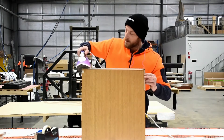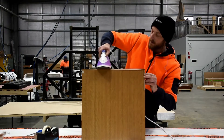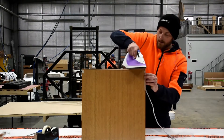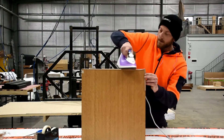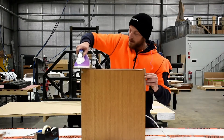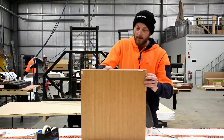Move the iron up and down the length of the panel edge. Be careful not to stay in one spot for too long, and be cautious not to burn yourself on the iron. The temperature setting will vary from iron to iron — we have our iron set to linen. It is best to do a test sample before applying it to the panel. Run your finger along the length of the panel edge to smooth out the edging.